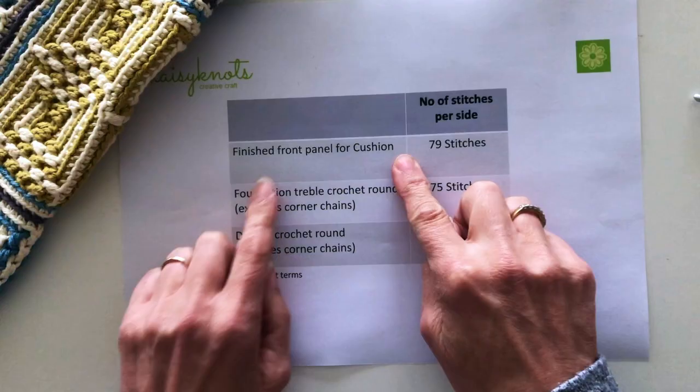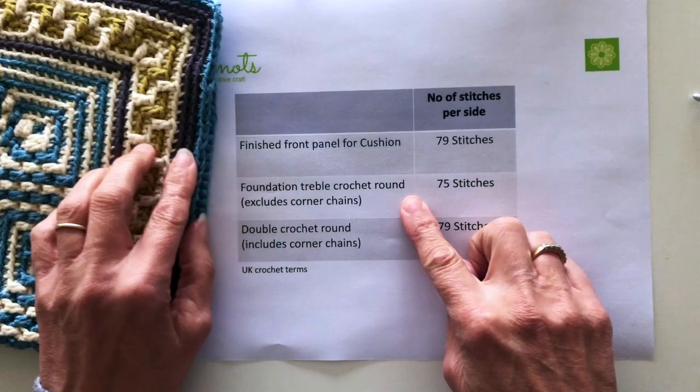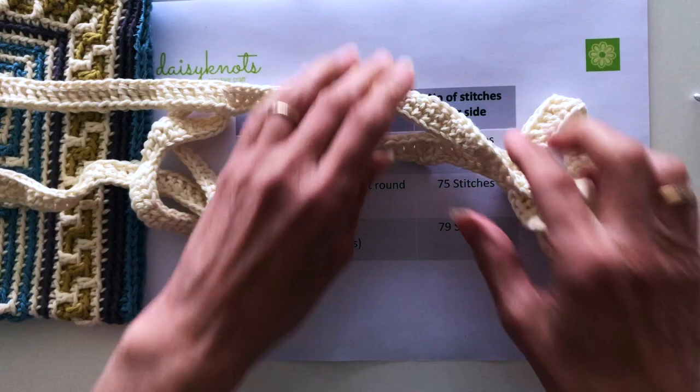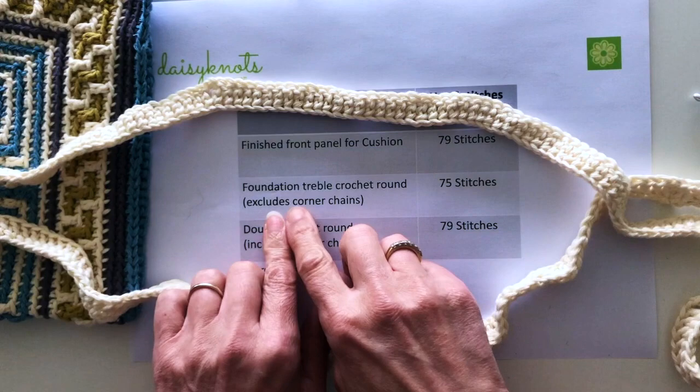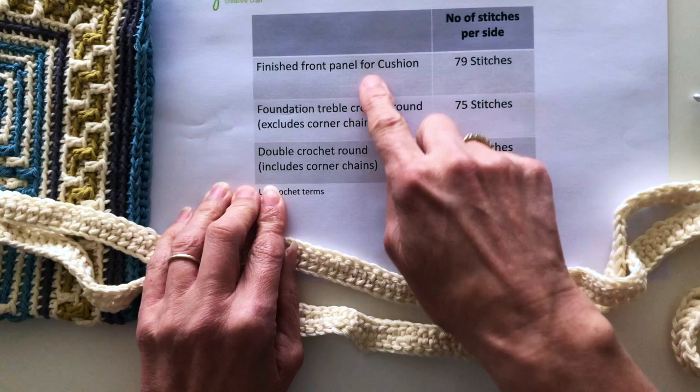Our front panel has 79 stitches on each edge including the two corner chains. We also have the foundation treble round we just created which has 75 stitches on each side, not including the corner chains. We're now going to create a double crochet round which will have 79 stitches around each side including the corner chains.